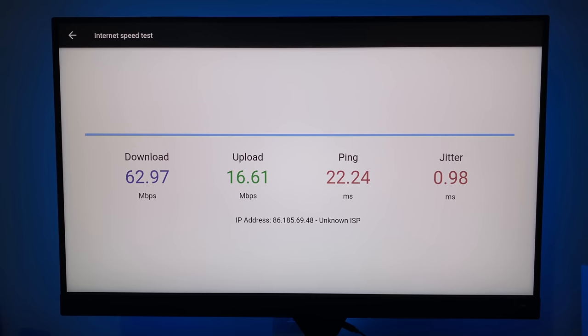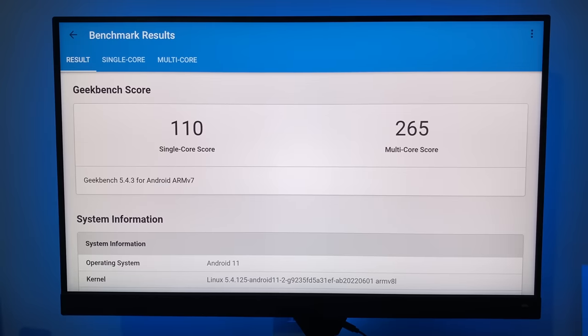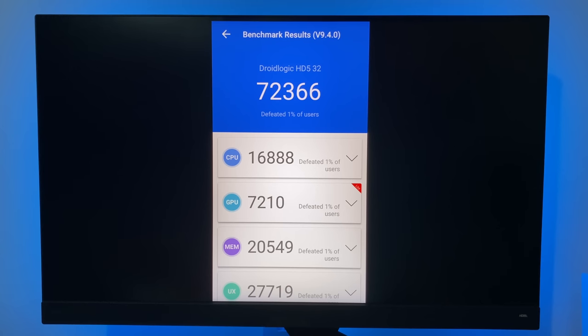In the Wi-Fi speed test we achieved download speeds of 62 Mbps and upload speeds of 16 Mbps — typically the top speeds we achieve in our office. Internal disk speeds achieved read speeds of 137 MB/s and write speeds of 43 MB/s. In benchmarks: Geekbench single-core scored 110 and multi-core 265. In the Antutu benchmark we achieved 72K.